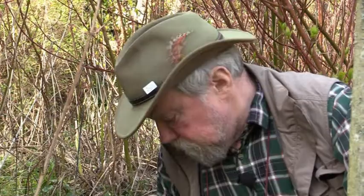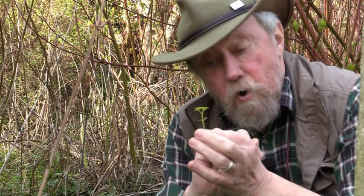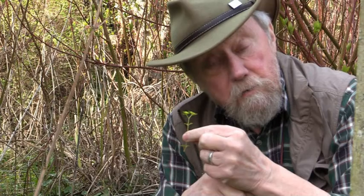Chrysosplenium means golden-headed — a pretty good translation — and the opposite leaves are on the stem below the flowering head. You can probably see there are a pair of opposite leaves on the main stem. In fact there are two pairs.